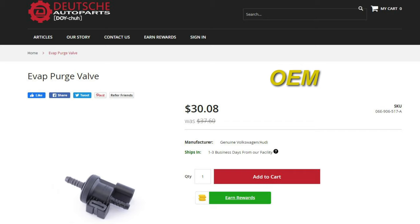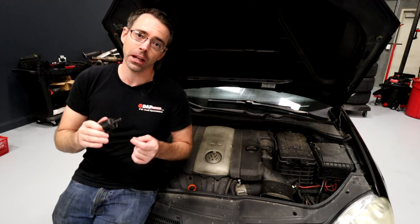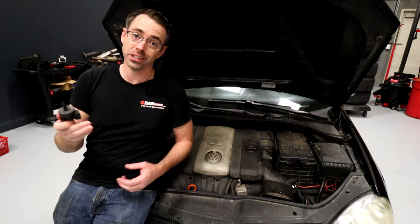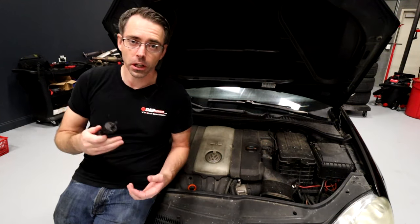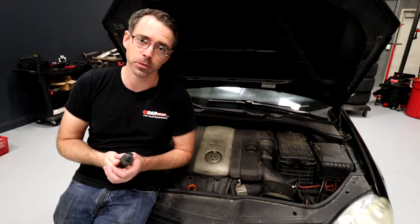When they go bad, you'll get a variety of symptoms: check engine lights, check gas cap lights, and sometimes if the valve is stuck open you may get a hard start after filling your car with gas. That can eventually cause a no-start condition.